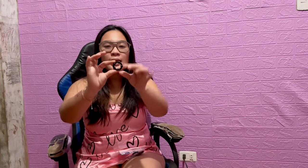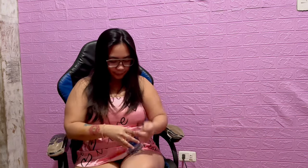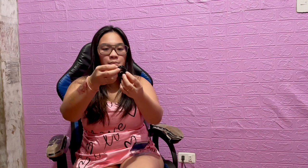This ring has 1, 2, 3, 4, 5 — 5 beads on the side. This one is a little bit smaller, but the same thing guys.